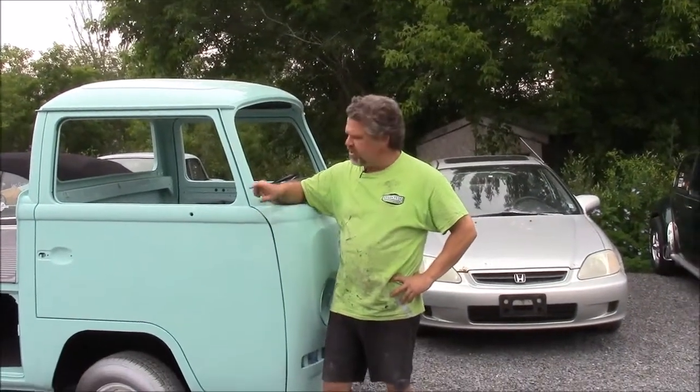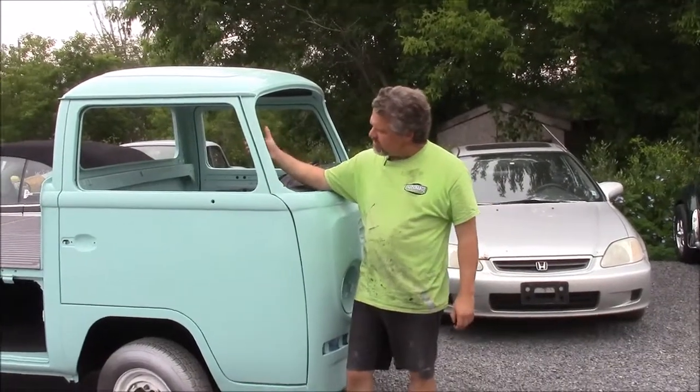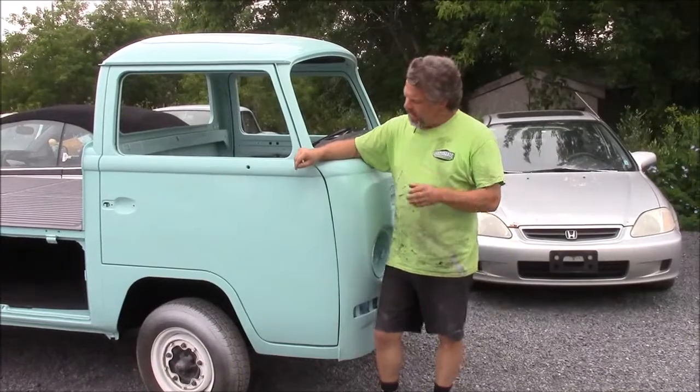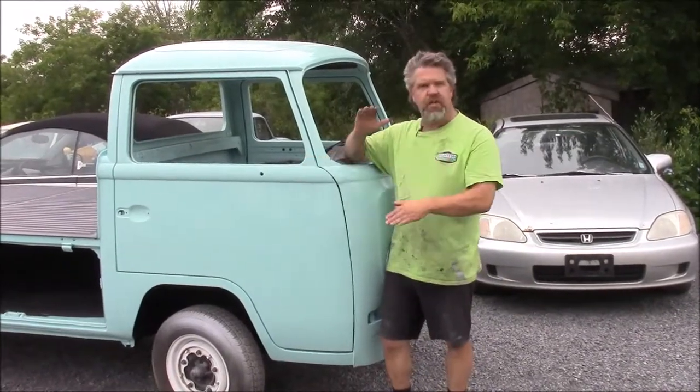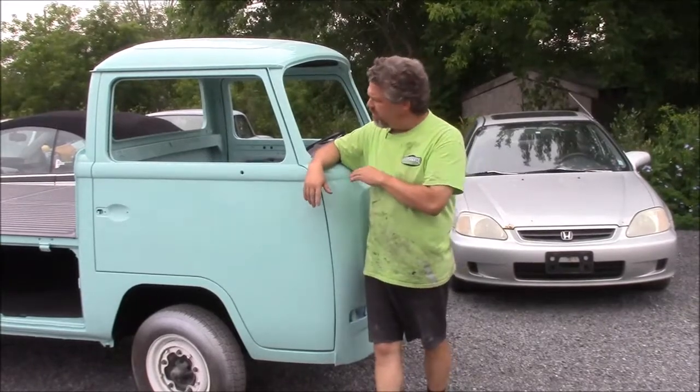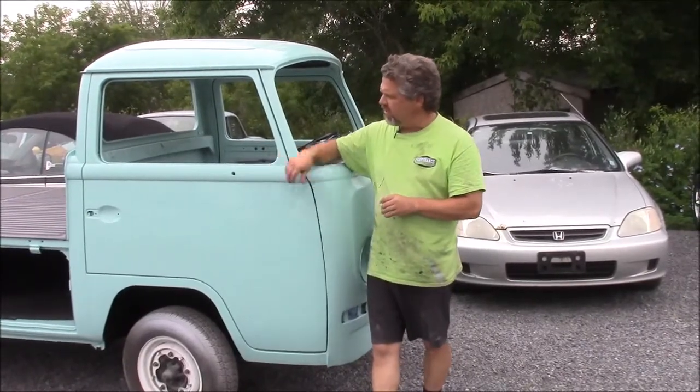Hi folks, it's John from LastChanceAutoRestore.com. I'd like to share with you an update. This is the 1970 Volkswagen single cab pickup truck. In an earlier video, we kind of got the sequence out of order for those of our viewers that are following along with the total restoration on this single cab truck.